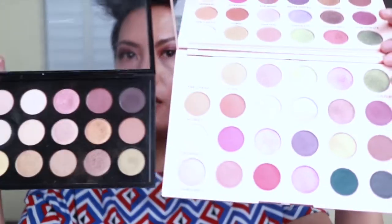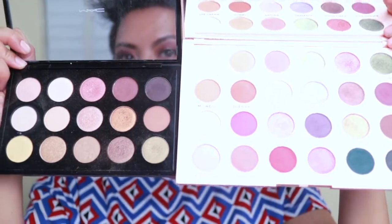You get 24 shades in here — 6 times 4 is 24. I don't particularly go for large palettes anymore, but I'm happy with 24 shades here, and they're not tiny — they're the same size as MAC eyeshadows. Here's my MAC Warm Neutrals palette next to the Emily palette and as you can see the pan size is the same, so you really get your money's worth.